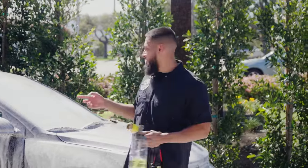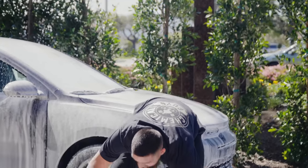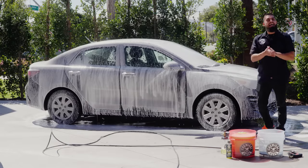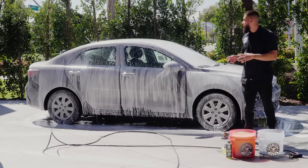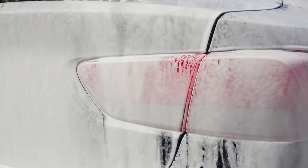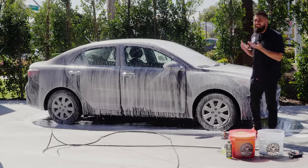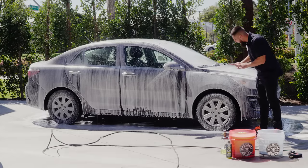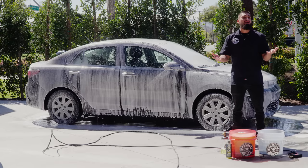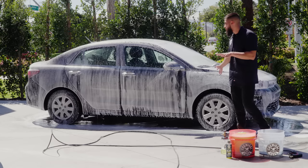We just finished foaming up this Kia Rio and you guys can see how Clean Slate is actually grabbing hard onto the dirt, filth, and grime — and that is something you want with Clean Slate. You want to let it sit on the surface of the car anywhere from 30 seconds to a minute, depending on the weather. If it's super hot, just start scrubbing right away. But here in California it's about 75 degrees, so I'm actually letting it sit on there because one, we have filtered water, and two, the car is not so hot.